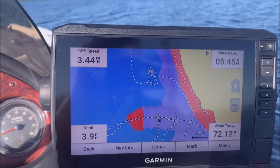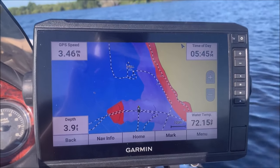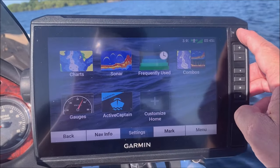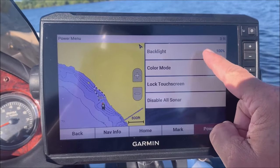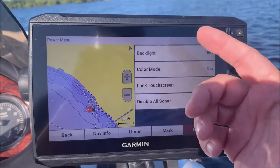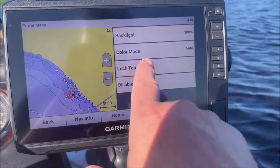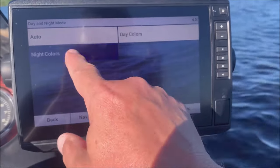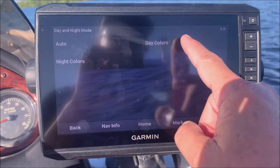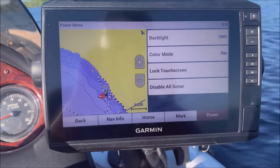Now I want to show you how to keep the backlight on day mode or switch it to night. Just go to the home screen and hit the power button once. You'll see where it says backlight 100% and color mode day — I keep mine in day all the time; I just don't like it changing around. You can set it to auto, or you can set it to day or night. If I set it to night, that's going to change it to night mode. I just keep it in day all the time, but that's how you do it.